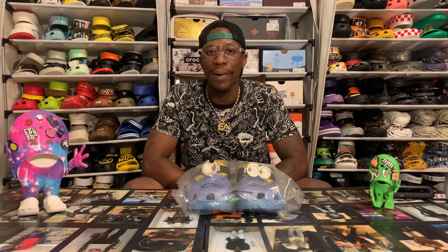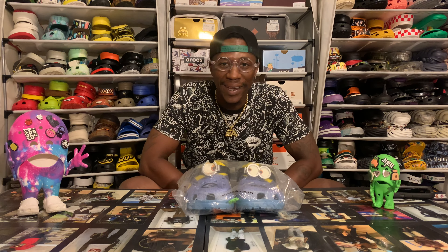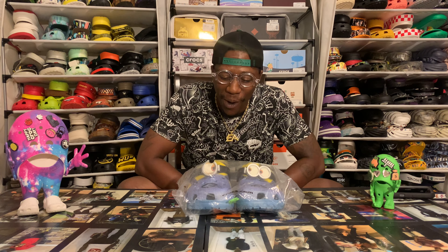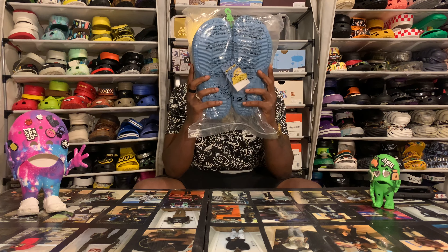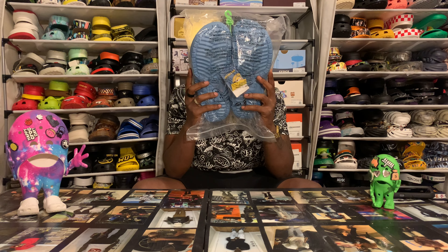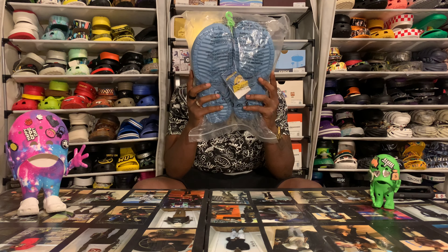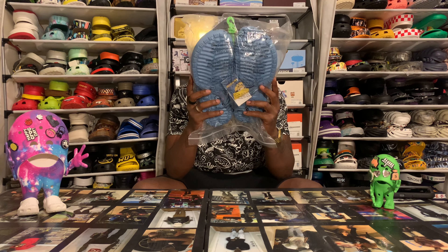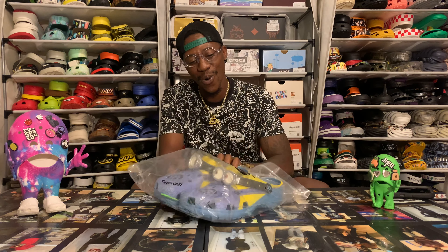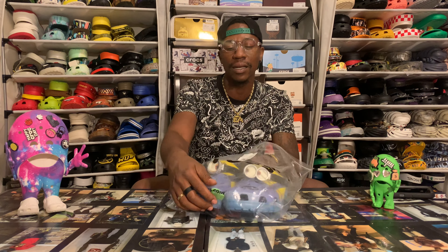Yo yo yo, croc fam, it's your boy and I'm back with another one — some more of that good old croc mail. We have another collab in the collection, it's going down. I'll say part two — we didn't officially get part one but we're riding on part two. Last time we talked about this one I had my son on the all-yellow power, the kids minion crocs. That was a great review, he's still rocking them. Your boy got the dope pair now so me and my son can be twinsies.